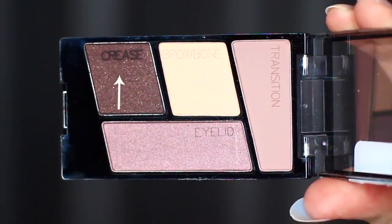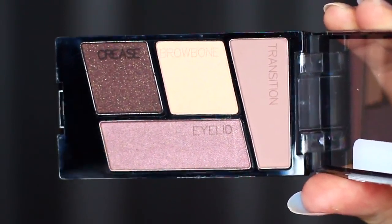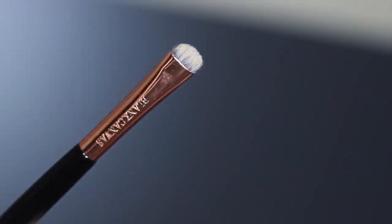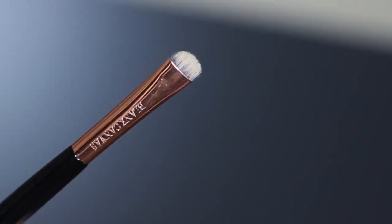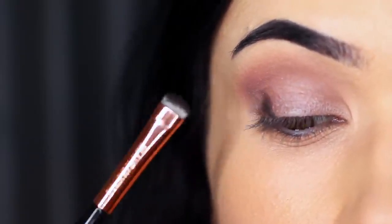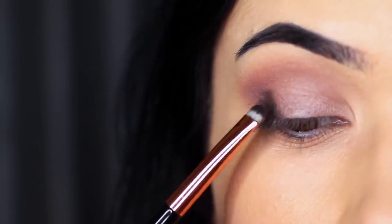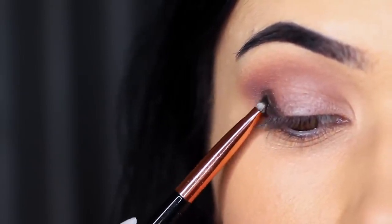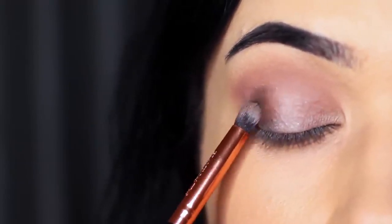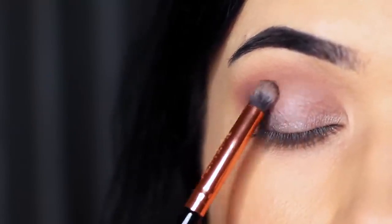You're then going to take what they refer to as the crease shade. Personally I wouldn't use this in the crease — you could if you wanted to deepen it, but I want to use this on the outer edge as a definer or contour. We're going to apply this on the outer third of the lid using a flat brush to give lots of control. Once applied on the outer third, I then take a soft pencil brush and soften it out. This is the same brush we used to apply the lid shade, so that way you bring everything in together.